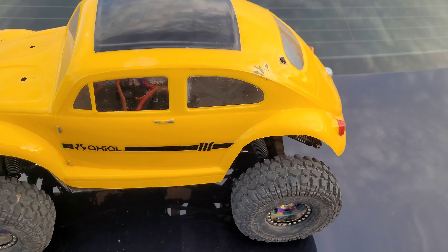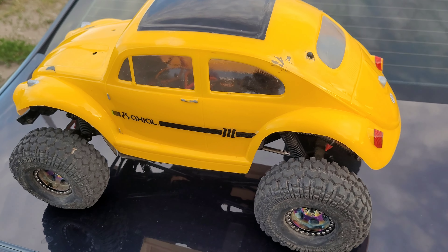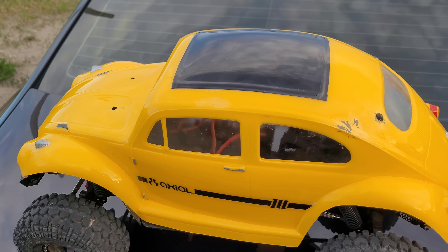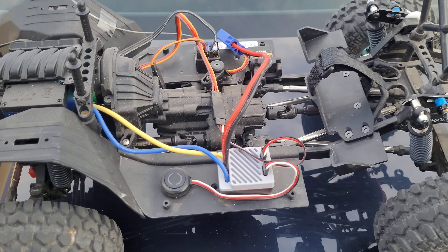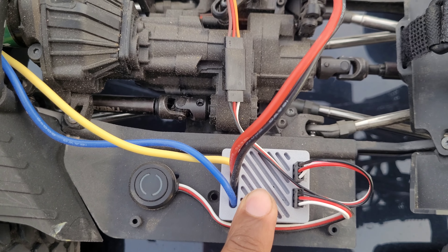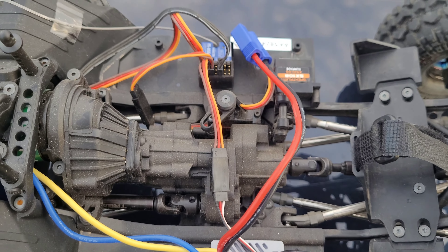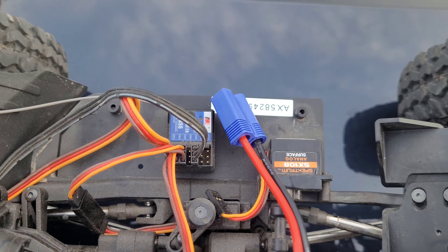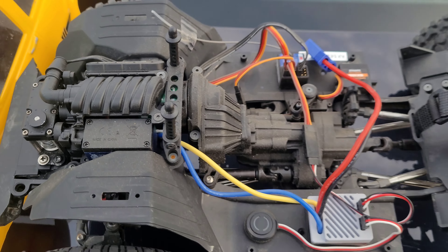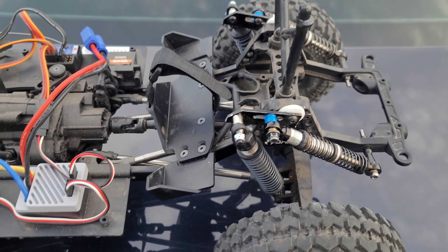What's going on guys, welcome back. So I got the SCX3, my new body — Volkswagen Beetle. Let me show you guys what I got going on: the ISD T90 ESC, this is Bluetooth compatible. Fast guy receiver, and I'll show you guys — you're probably wondering what the hell I got going on in the back here.